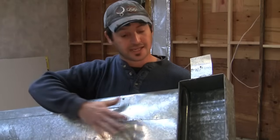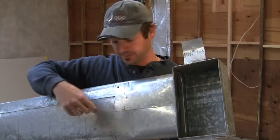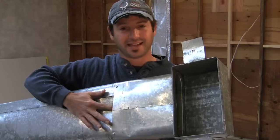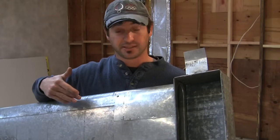As air comes down through this, it gets directed and is supposed to come out and go into the room. But because it's leaking here — you can see I stick my finger in — the air can go wherever it wants to. I know for a fact that we lose a lot of energy from this, so I'm going to fix this.